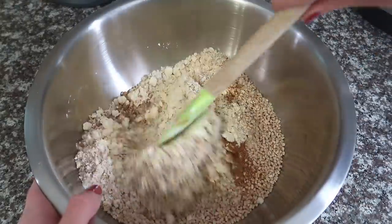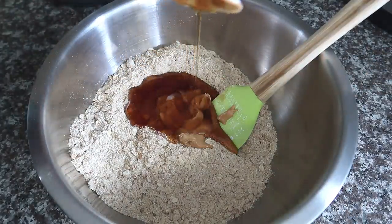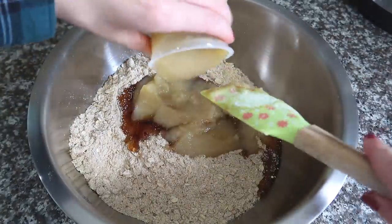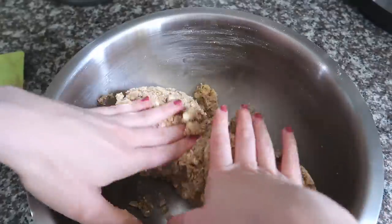Mix the dry ingredients together, then add the wet ingredients: a quarter cup of cashew butter or almond butter, a quarter cup of maple syrup — you could use a sugar-free liquid sweetener to reduce calories and up the protein per calorie, but personally I can't do it, it's just garbage — and finally half a cup of applesauce. Mix everything together, and once it gets super thick it's easier to just use your hands. Then take a taste to see if it's sweet enough. If not, add more sweetener; add more liquid if it's too dry.